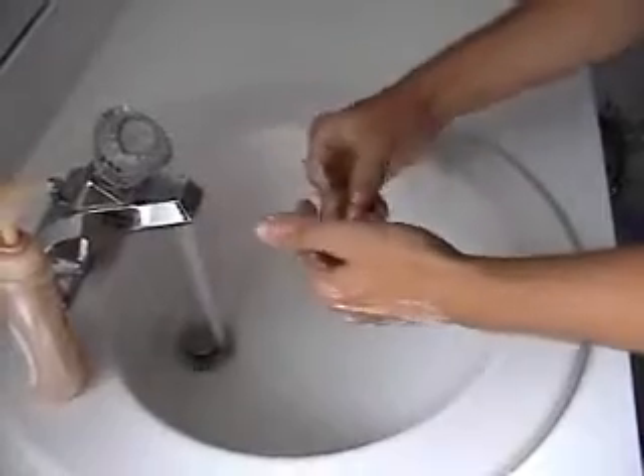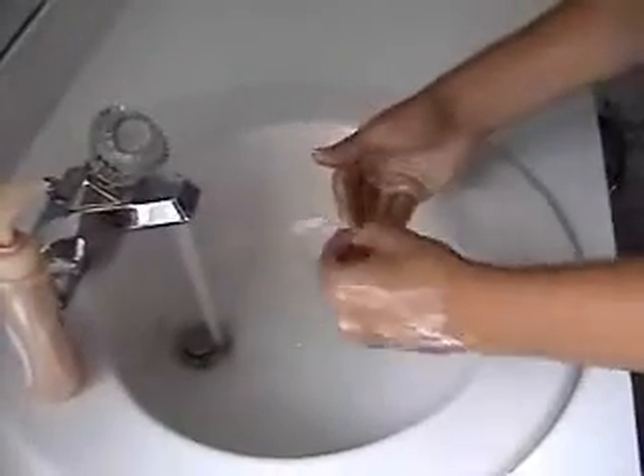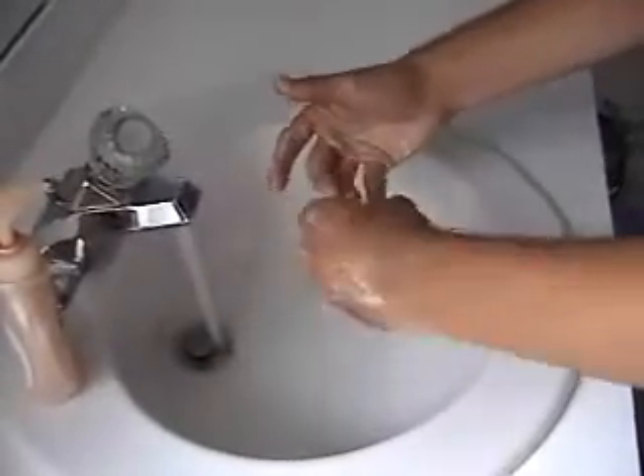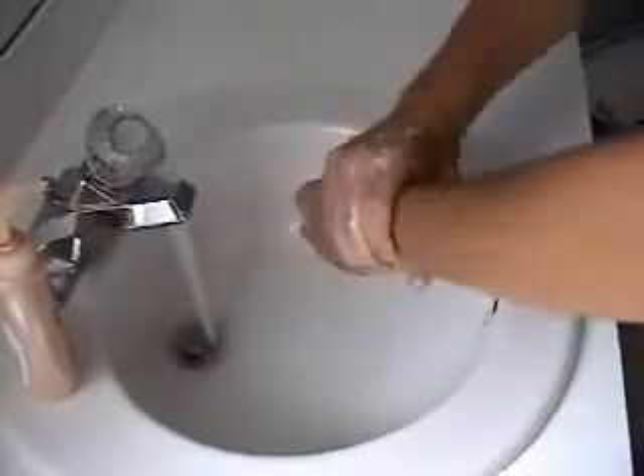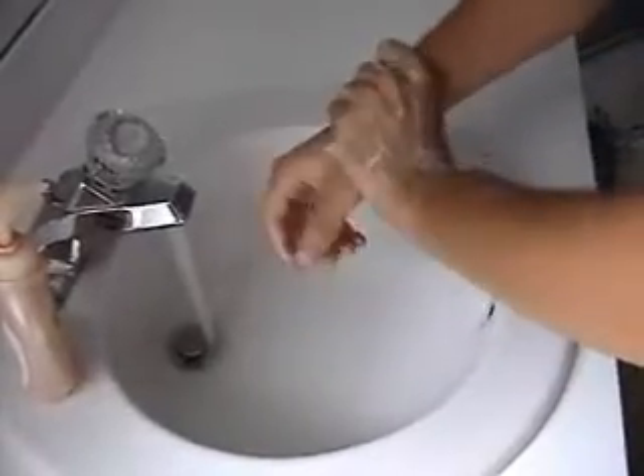Now do your fingernails with the opposing thumb, and on the opposite hand do your thumbnail with the opposing pointer finger. Make barriers by doing a cup around your wrist.